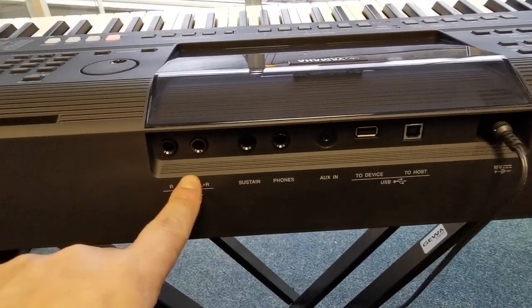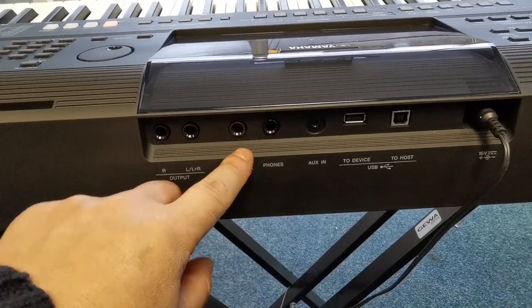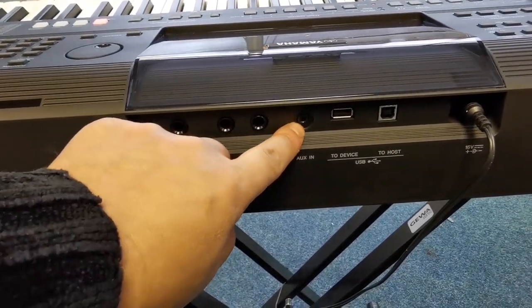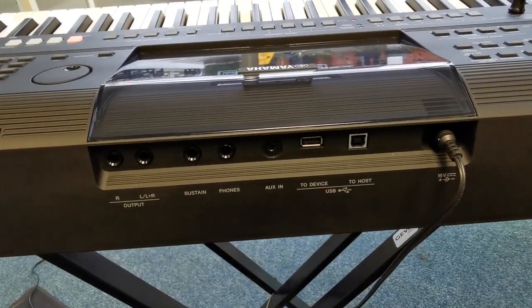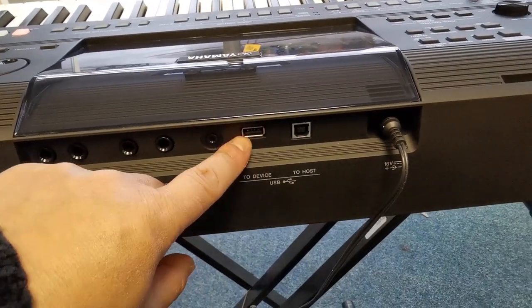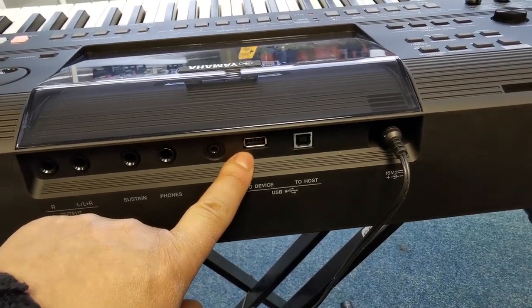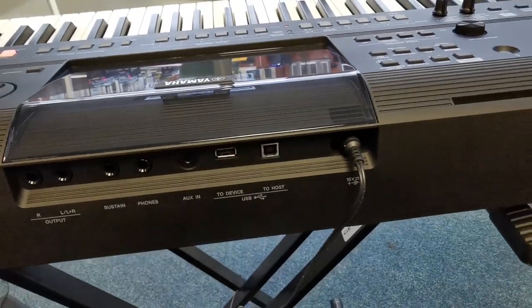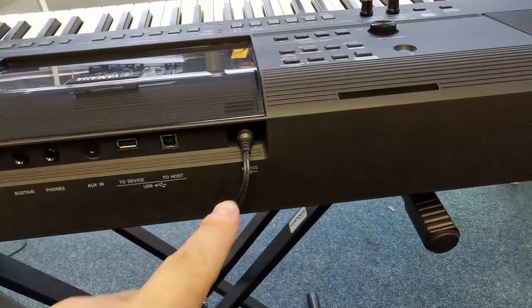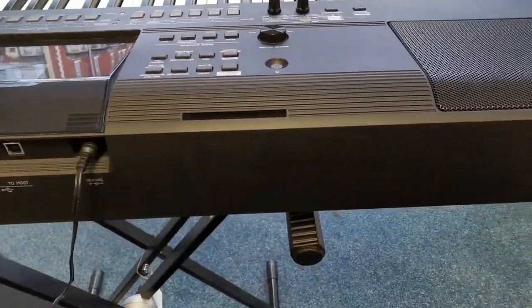There's a socket — you've got your line-out there, proper line-out, which is good. That's for a sustain pedal. A headphone socket. Auxiliary, and that's a little mini-jack, so you can plug an MP3 player or a phone into it if you need to. A USB flash drive, so you can record and play back audio, which is quite handy. A USB host — that's used for connecting it to a computer. There's your power cable. These holes, by the way, are there for your music rest.